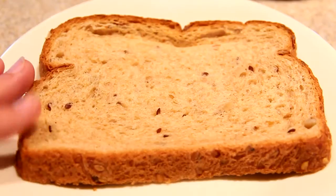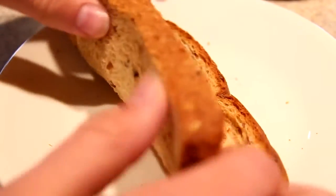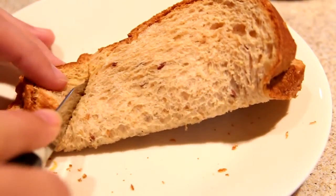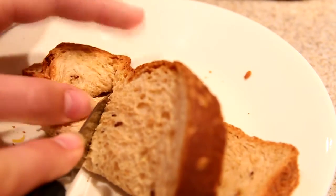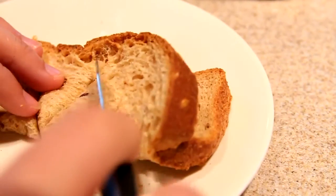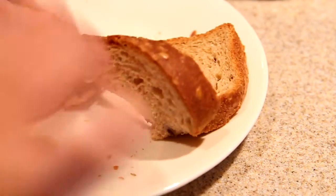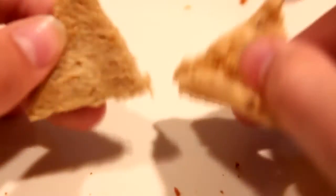So we're going to start off with the pie. I'm going to take my piece of bread and fold it in half lengthways like this. Then you're going to take your knife and start cutting little triangles out of your bread. Save your bread because you're going to use it for your pizza. Now you have some cute little pie crusts — set these aside.